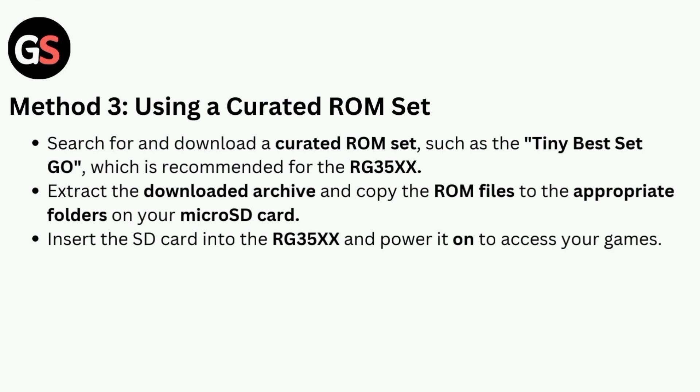Method three is using a curated ROM set. Search for and download a curated ROM set such as the Tiny Best Set Go, which is recommended for the RG35X. Extract the downloaded archive and copy the ROM files to the appropriate folders on your micro SD card.